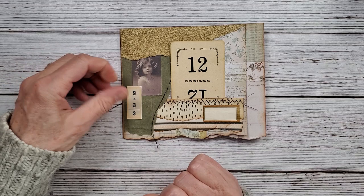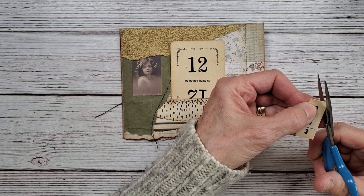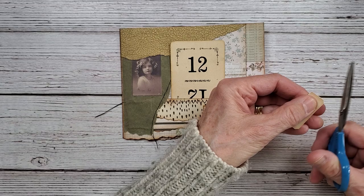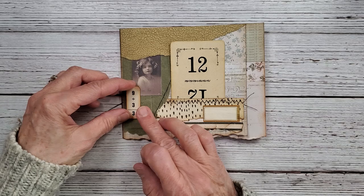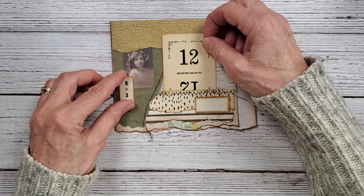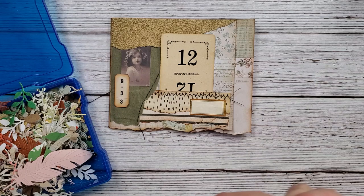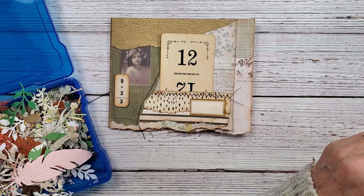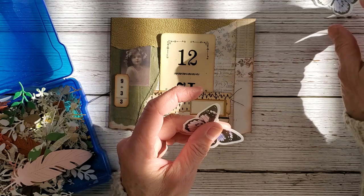Sometimes it is best to think about what you want to do and come back to it. I like all of these muted colors together — I just think it's really pretty. Let's take a look in here again to see if there's a little something. Maybe we could put even a butterfly there. I do have these two butterflies I pulled for the pull tab.